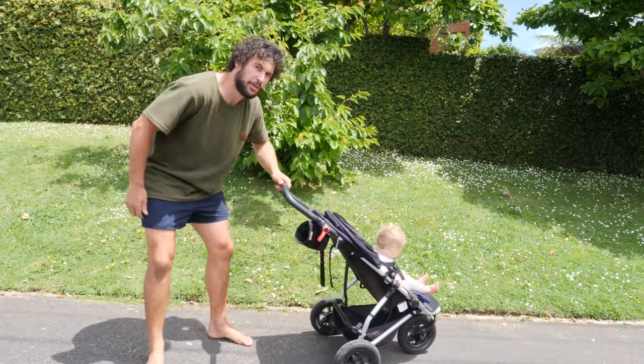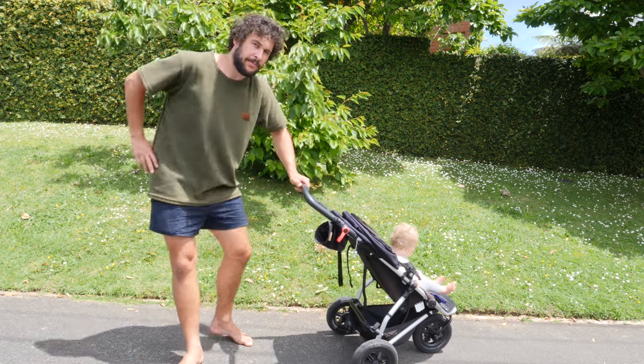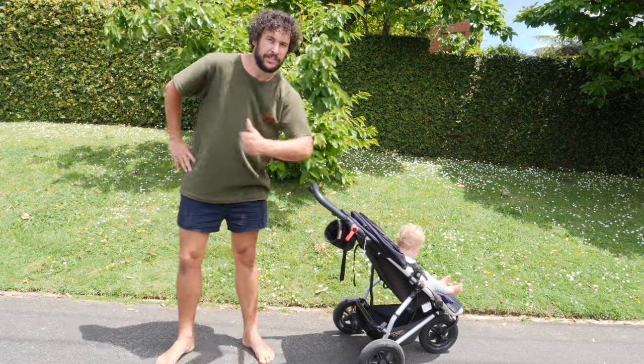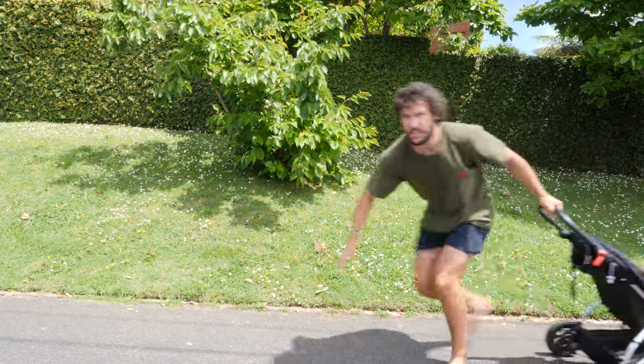And that was how to push a baby in a pram slash stroller, and no babies were harmed in the making of this video. She's fine, I got her.